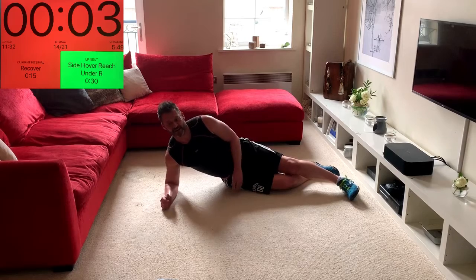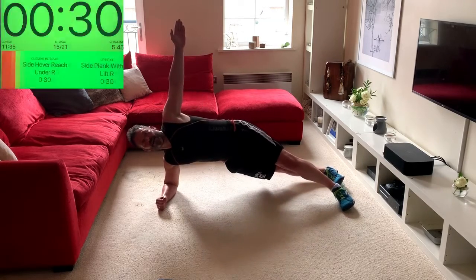Remember, grab some water in there — stay hydrated.